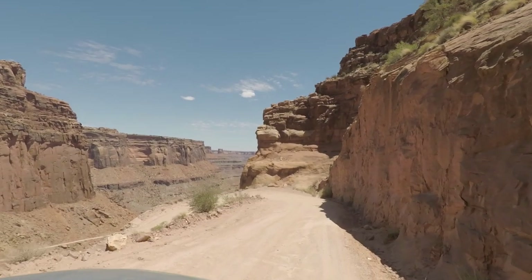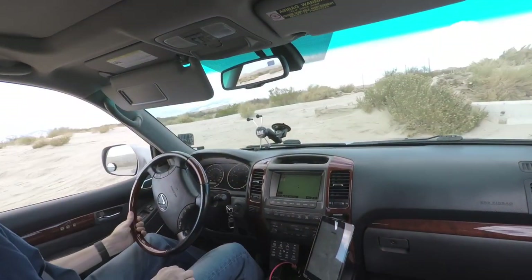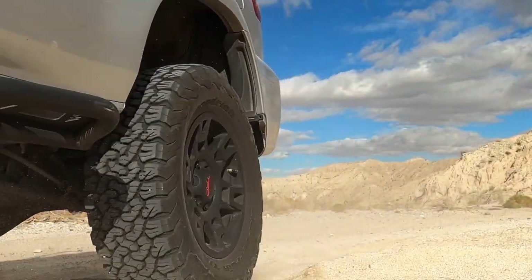In the beginning, wheeling with the stock airbags was fine. There wasn't anything I was asking my GX to do that it was not able to do. I had no problems. And I was able to fool my airbags into a two-inch lift in the rear. Life was good.